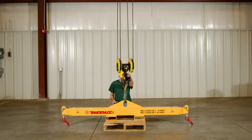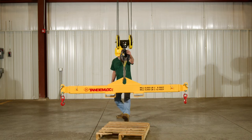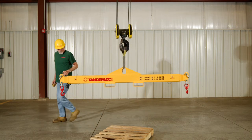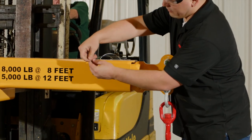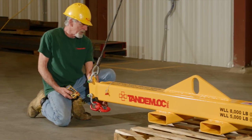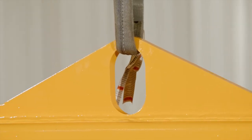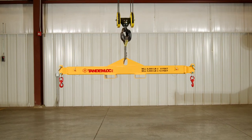There aren't many situations not suited for this TandemLock beam. Need a higher working load limit or a span this forklift beam doesn't meet? TandemLock engineers can customize the design of this beam for any application that doesn't suit these specifications. A customized design will meet or exceed ASME B30.20 and is proof tested to 125% of the working load limit.